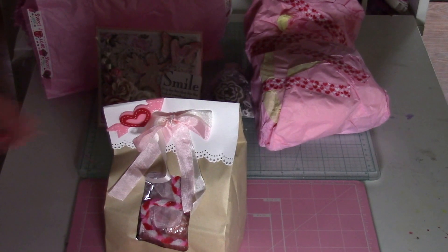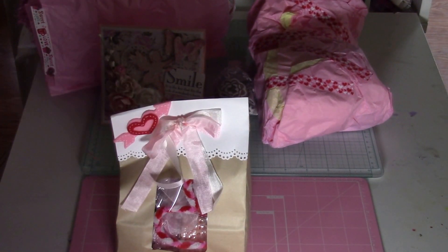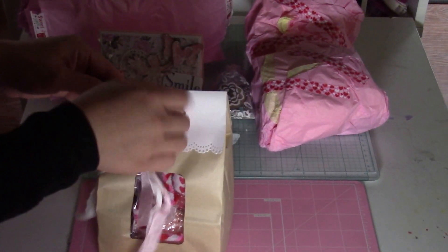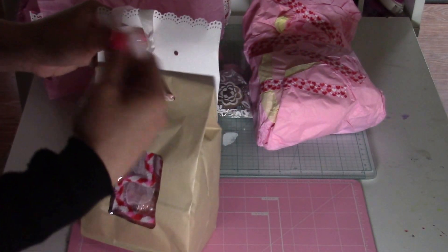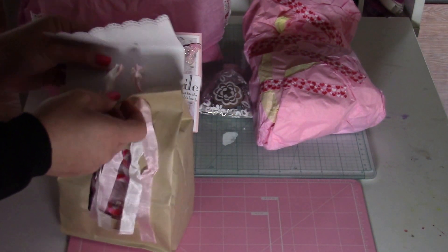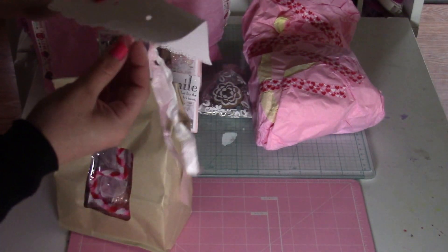Oh my goodness, that is so pretty. I love how she packaged it. I'm going to be linking her video below — she made a video on what she made for me. I haven't peeked; she told me not to peek. Honestly I always peek, but this time I really haven't had a chance to even cheat and peek. I love peeking white.